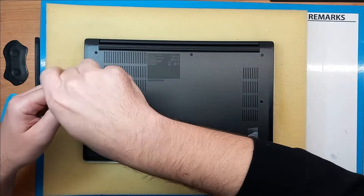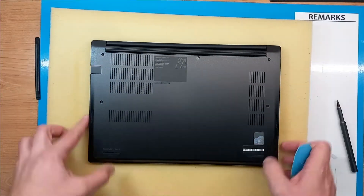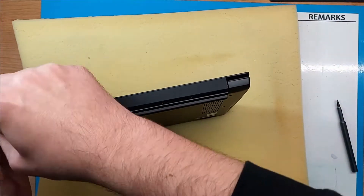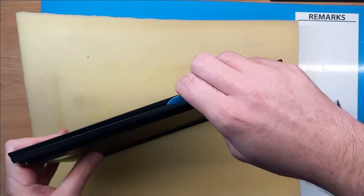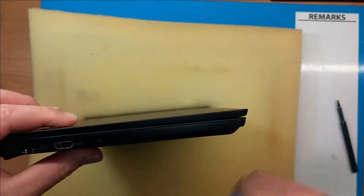Use the Philips screwdriver to unscrew all the screws on the bottom cover, and then you will need a plastic prying tool to open it up. Especially if the laptop is just new and you never opened the bottom cover before, it will be a little bit tough to open. So just be patient.